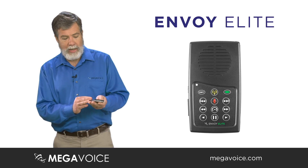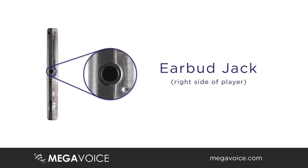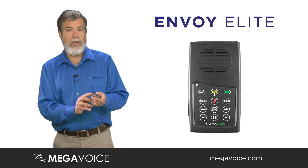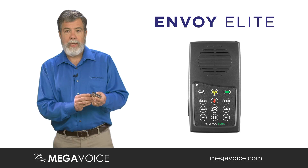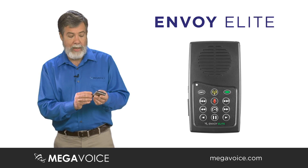On the other side of the unit, you see three holes. First, the earbud jack or connection to an amplifier. Second, a micro USB — this is where you can charge the unit via a charger, and also where the unit is loaded, just like other Envoy products. And lastly, the SD card slot, which will take a 2, 4, 8, or even 16 gigabyte chip right into the player.